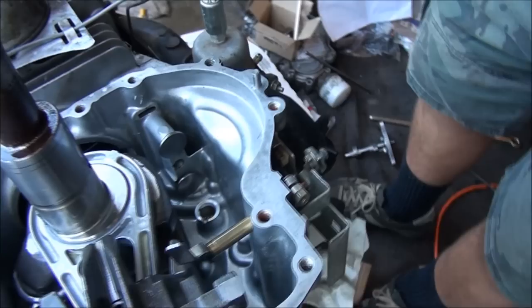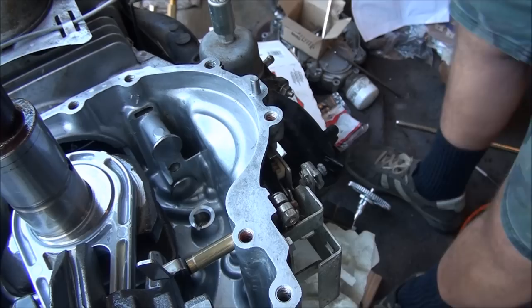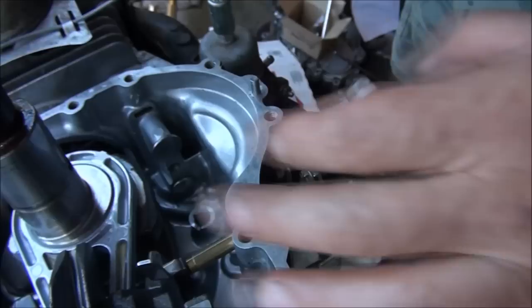I've lubed up the cam hole. Oh, I forgot — we have a broken timing gear here too. Here's the part number for the timing gear. It only goes on one way. It has a keyway which is right over here.